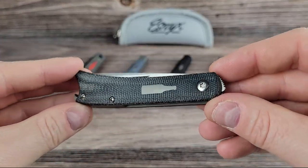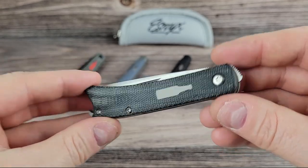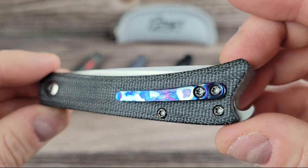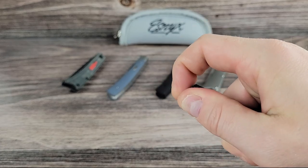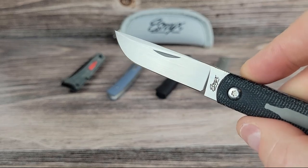These first two are called the Beer Buster Junior Front Flipper. It's got a micarta handle and an M390 blade and a little titanium beer bottle shield. On the back there's a Mokutai clip, which is a layered titanium laminate and it gives that really cool purple swirl in the clip there. This is the Front Flipper version — no thumb studs, no flipper tabs. Just a little finger pull and it pops right out.